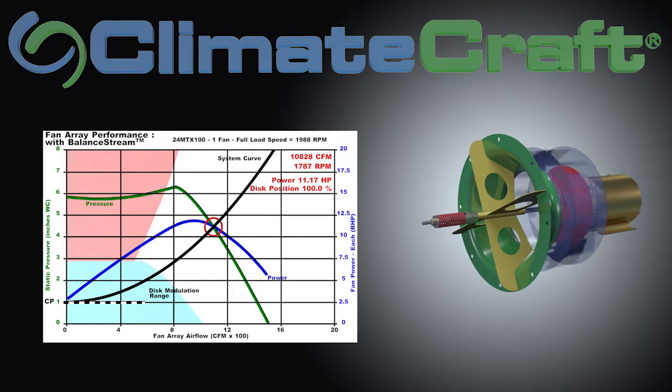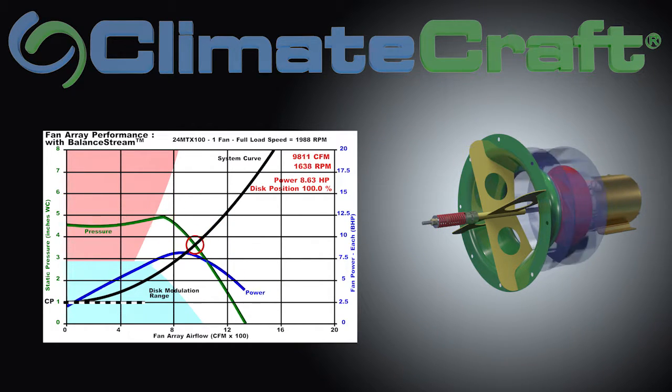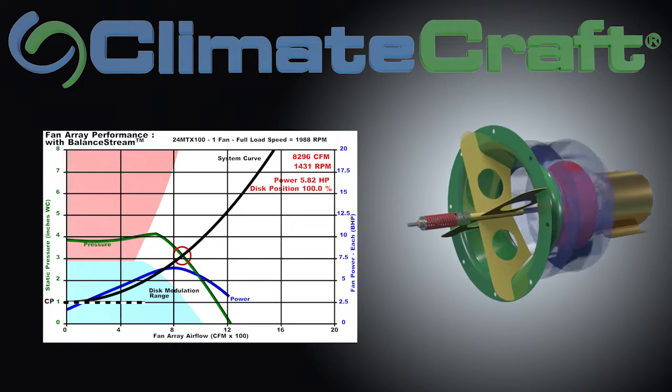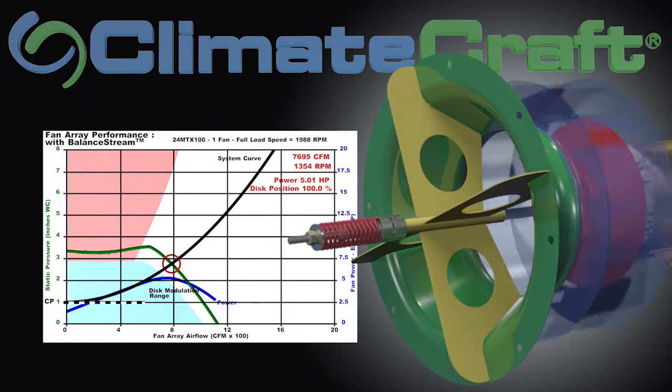As the system VAV boxes or dampers begin to close, the system requires less flow. At this point on the curve, this fan is operating the same as any other fan in an array configuration. As the system continues to unload, at about 50 percent airflow we enter the blue shaded region on the graph — this designates where Balance Stream begins to engage.